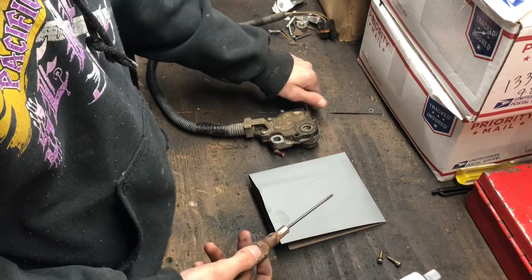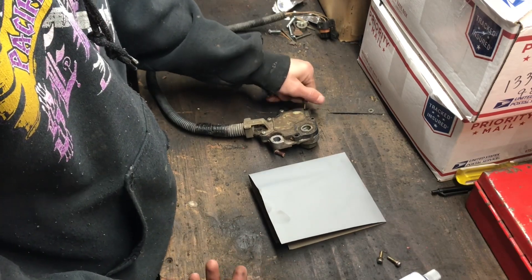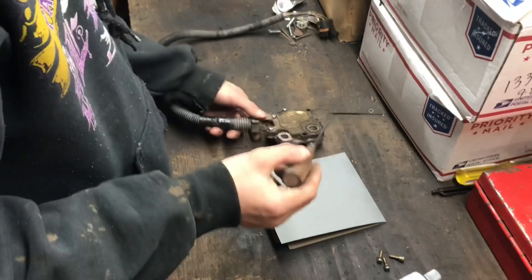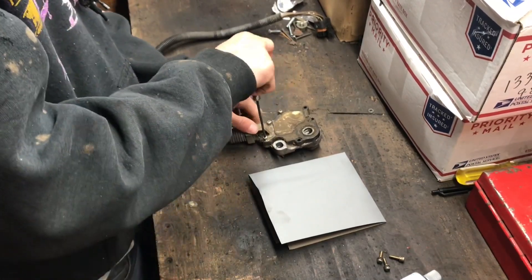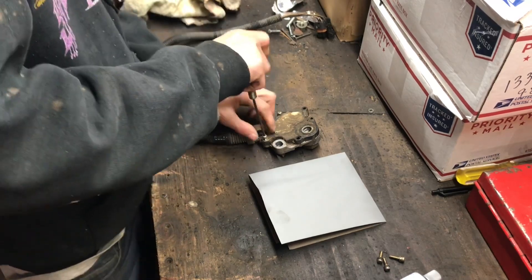You'll need some sandpaper and some lithium grease for inside of here, and a rag to clean the parts out.